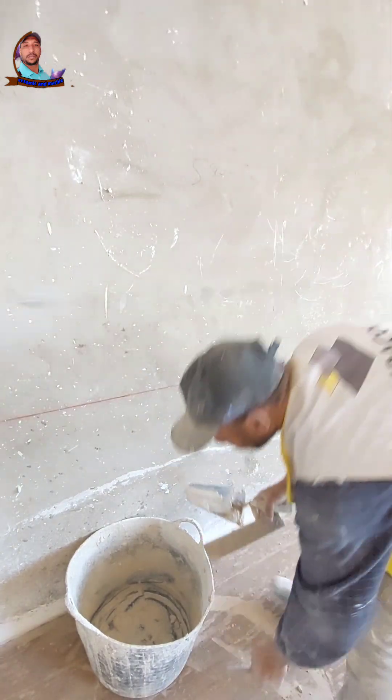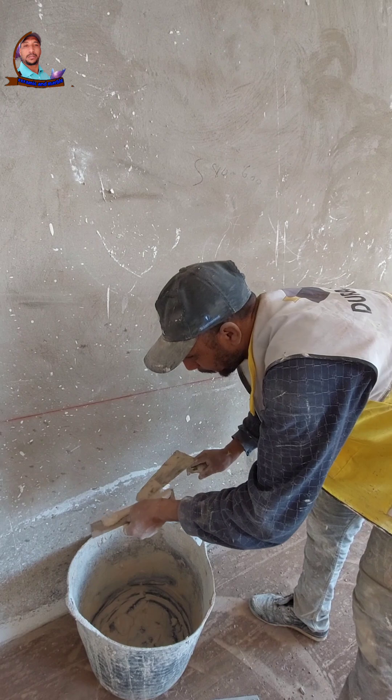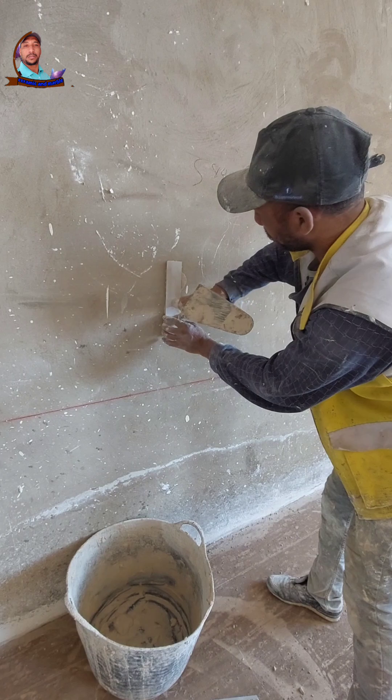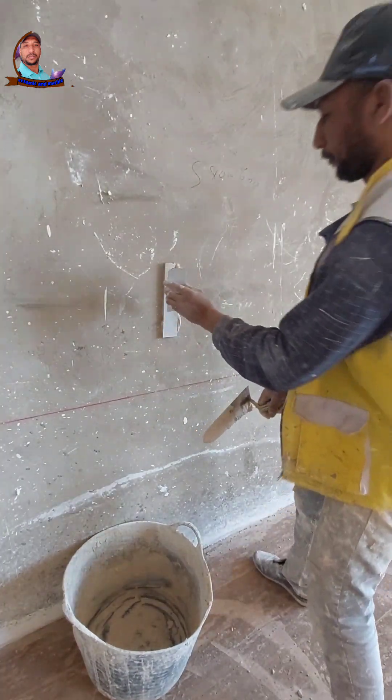How to test a high-quality adhesive and evaluate the bond strength of tile on porcelain surfaces — specifically, how to test high-performance adhesive and tile bond strength on porcelain surfaces.